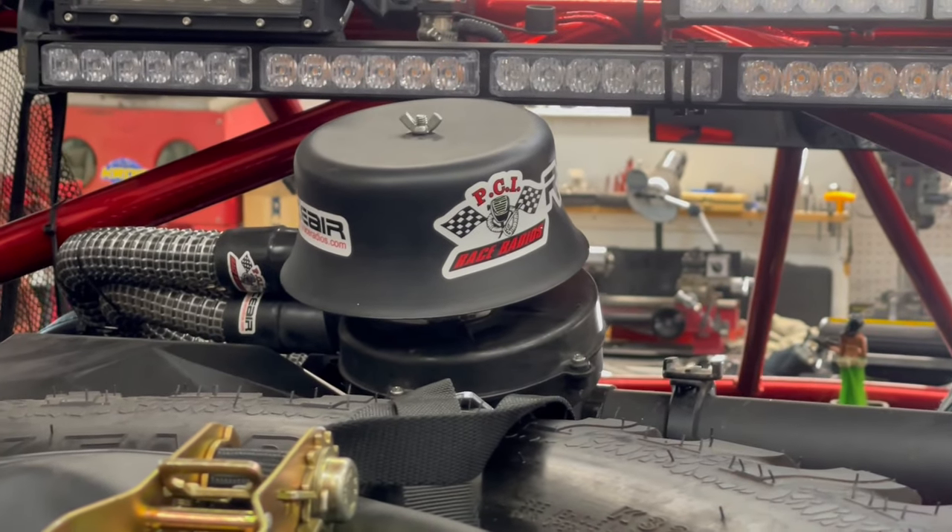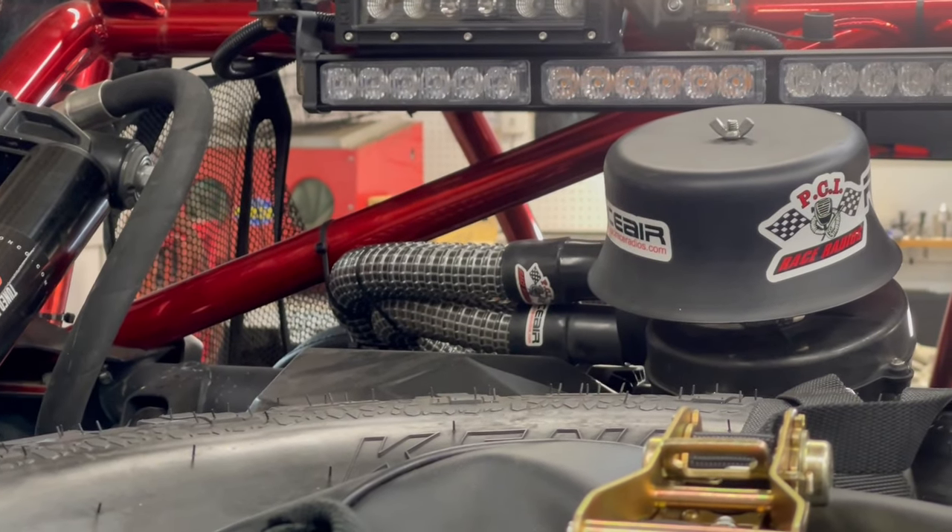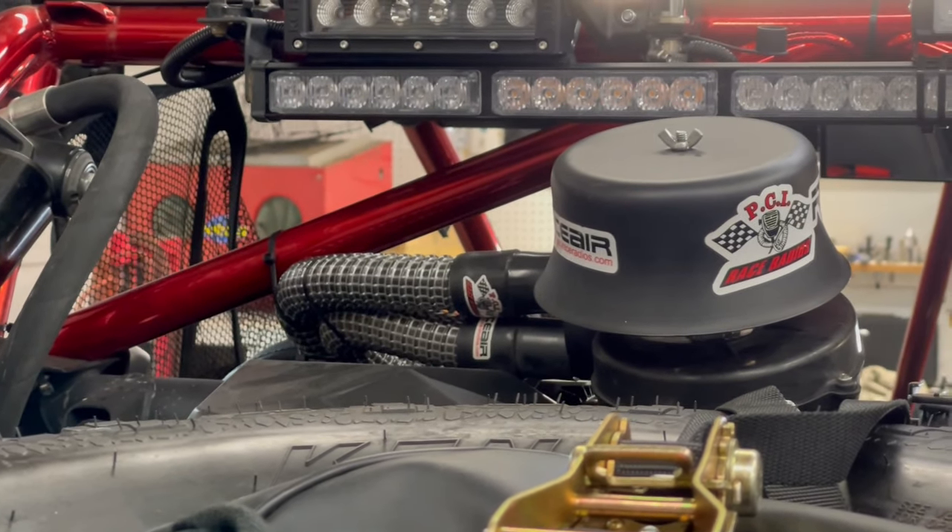And on the exterior: I have a PCI pumper system. Basically it pumps fresh air through a filter under the bell and into both the driver's and co-driver's helmets — that's what those two hoses are.